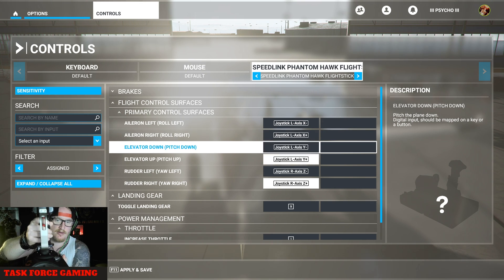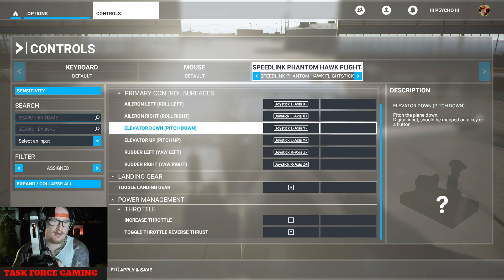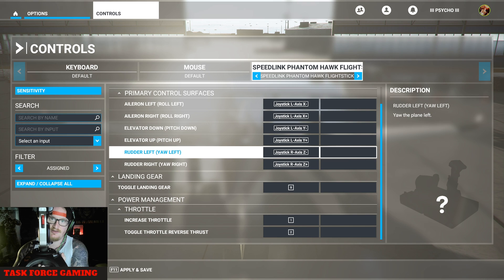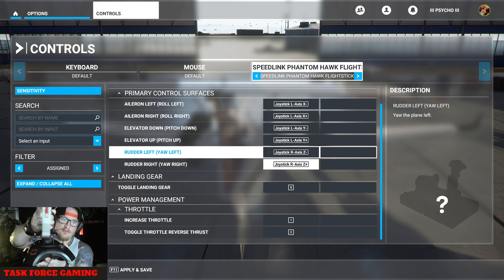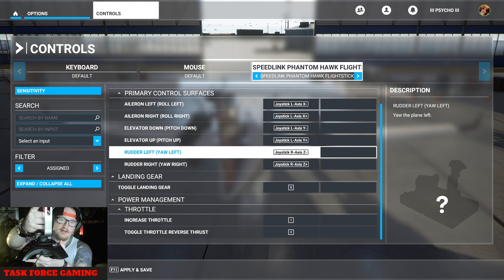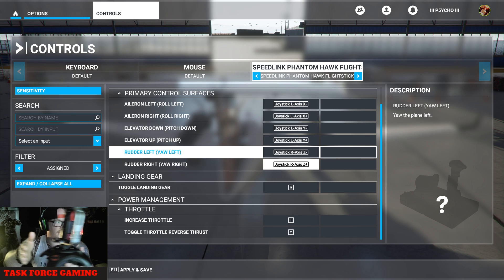I want to go down — see, it does it as you do it. Now for left and right yaw — I don't know what stick you've got, but on mine the stick twists. It's doing it with me — selecting it. I'm twisting to go left, twisting to go right. That's my yaw, so that's turning the plane like this.